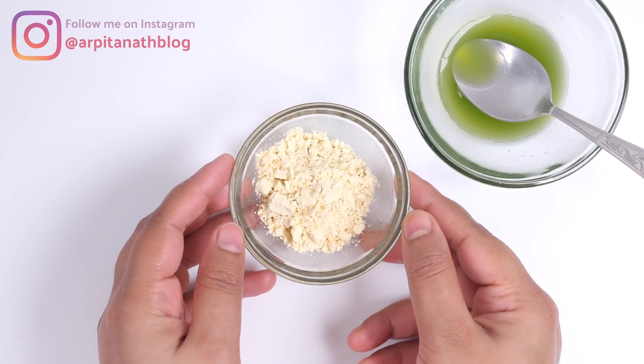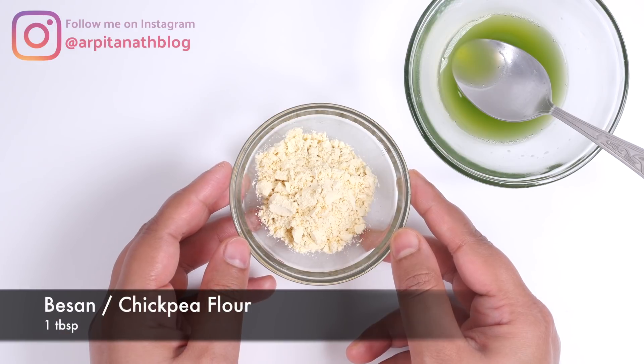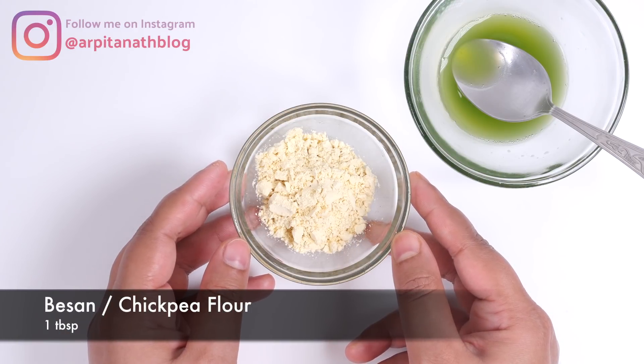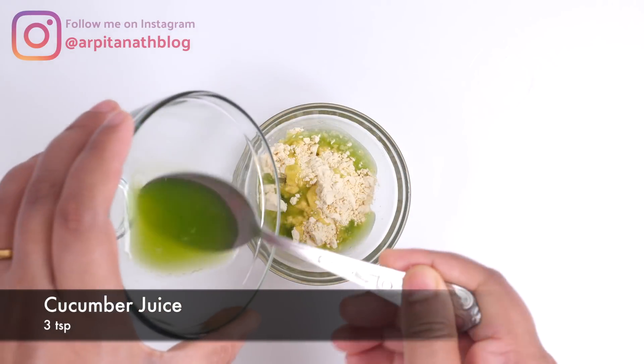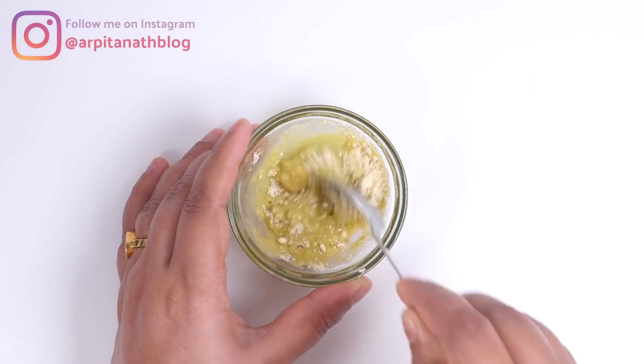For the last step we are making a tan removal, skin brightening, and tightening face pack. For that I have taken one tablespoon of gram flour or besan, into this I am adding around three teaspoons of cucumber juice, and mixing everything very well until you get a smooth paste.